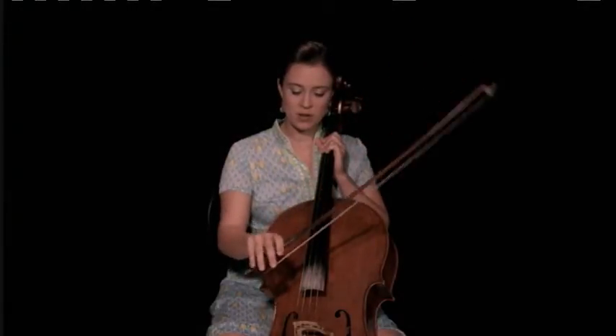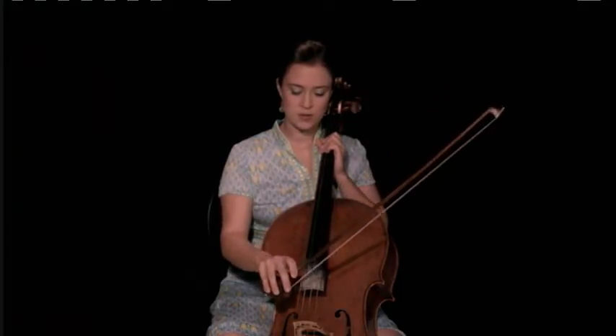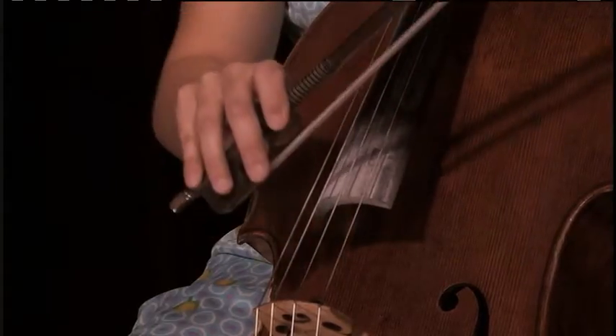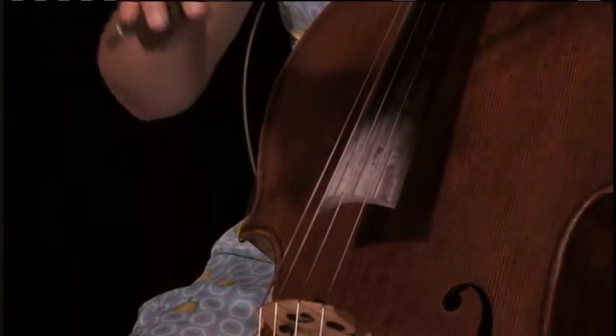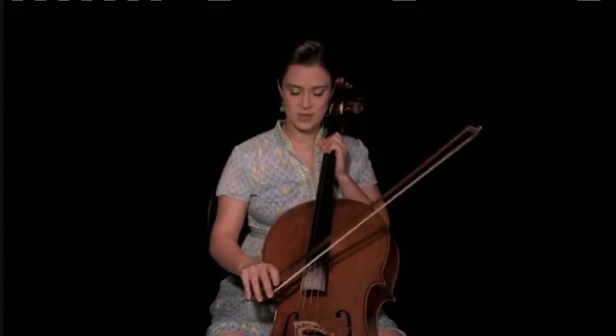You want to come down on the string vertically to make your chop, and as soon as you make contact with the string you want to stop the bow. So the net effect is you're kind of going down from up in the air, but you're also kind of doing a down bow at the same time.